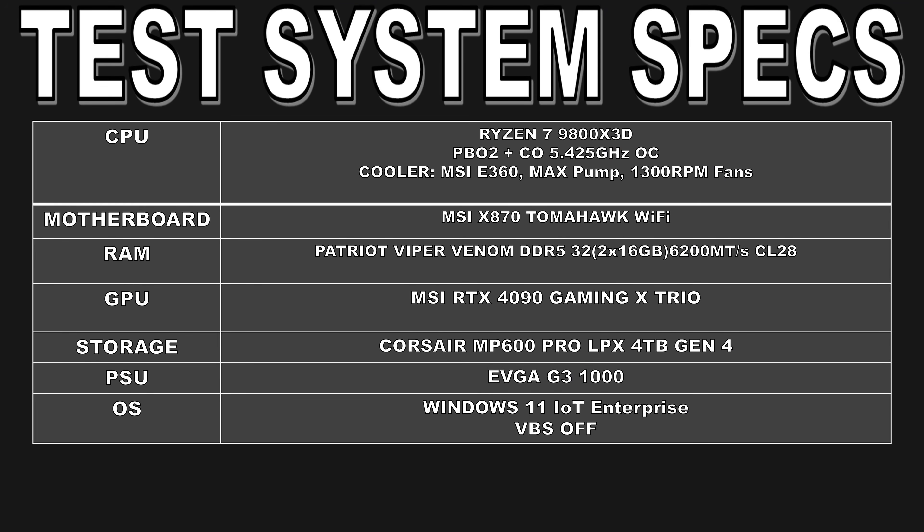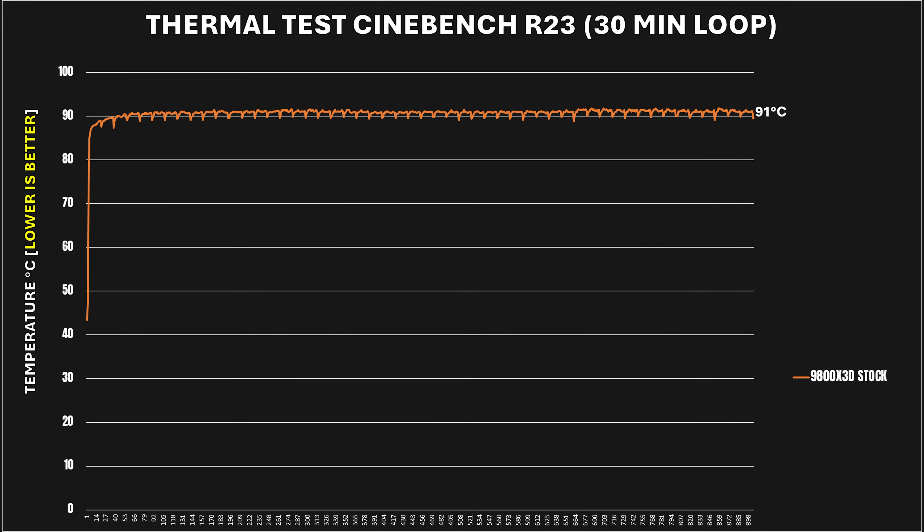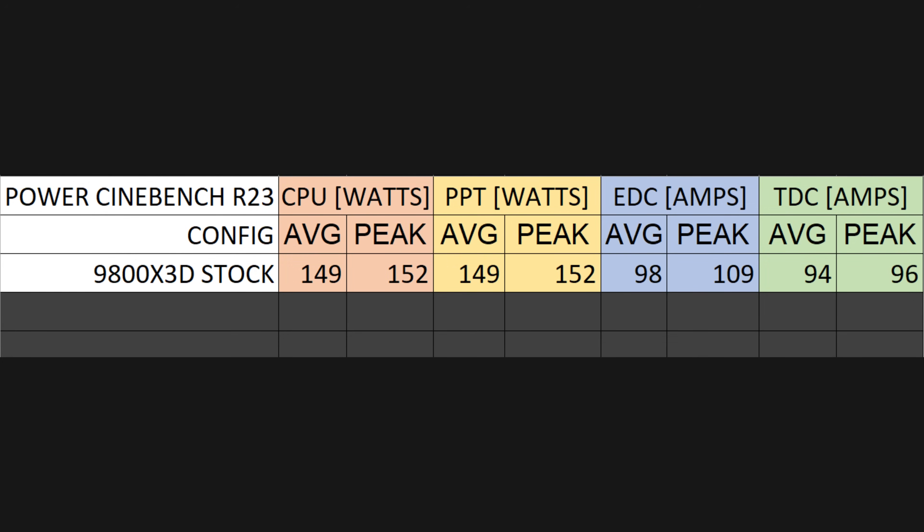Before any tweaking, let's take a look at how the 9800X3D performs in its stock configuration. I'm testing on my MSI X870 Tomahawk motherboard with the latest BIOS, paired with the MSI 360 AIO cooler with fans normalized to 1300 RPM and the pump at 3200 RPM, 32GB of DDR5 6200 CL28 memory, and an RTX 4090. I ran a 30-minute stress test in Cinebench R23 to simulate a sustained heavy workload. Right from the start, the CPU's package temp rose all the way to 90 degrees Celsius and plateaued at around 91C average — which is quite hot — while averaging 149 watts and peaking at 152 watts.